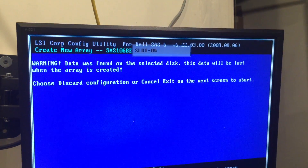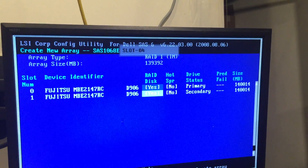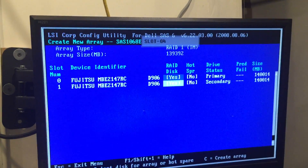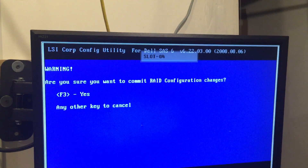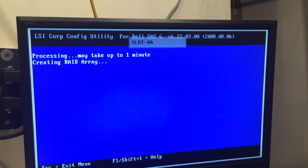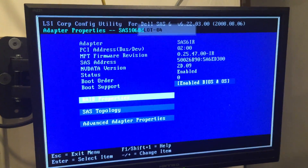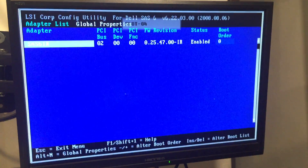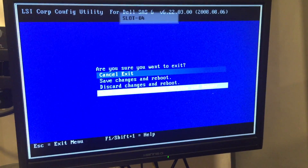Press the plus sign to change it, then press C to create and save the change. Press F, then yes — and we will create the RAID. So if one of the discs fails, you have another drive that can mirror it. Now it's really good.